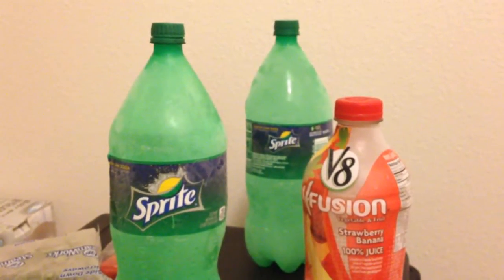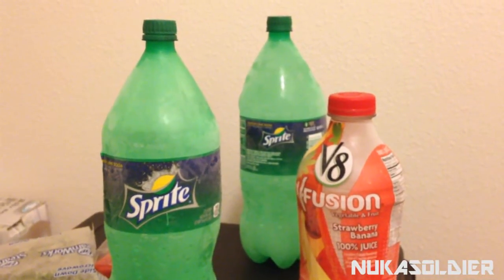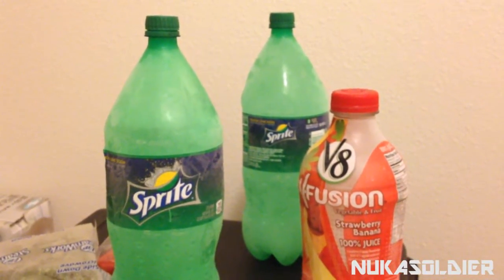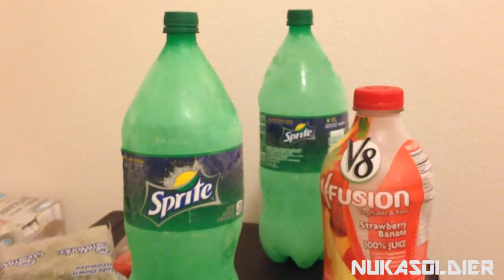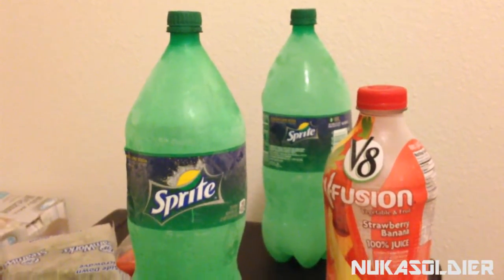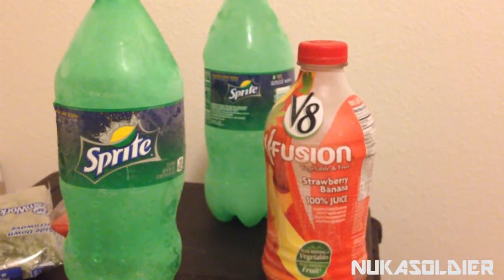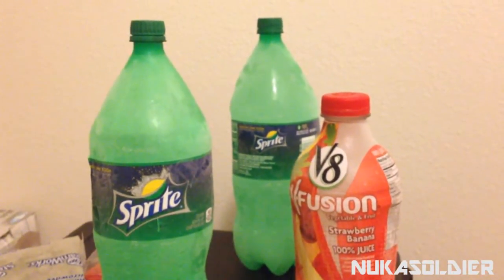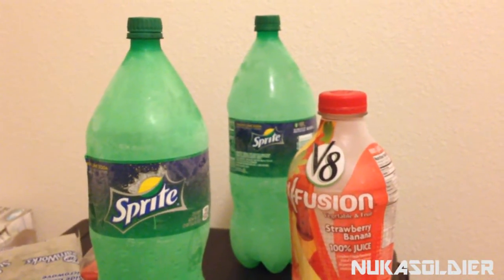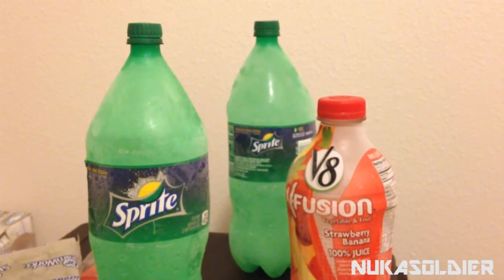Hey guys, Nuka here. I'm doing a follow-up to the video I made on how to reuse plastic bottles. This time I have, as you can see, two 2-liter Sprite bottles with water fully frozen and one 46-ounce bottle of V8 Fusion, also used to be fully frozen. What we're going to do with these three bottles is show you a way you can create your own temporary off-grid freezer.